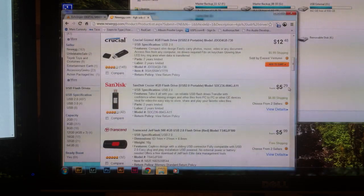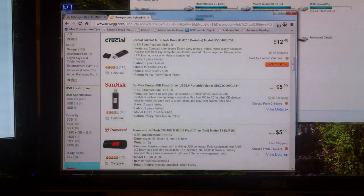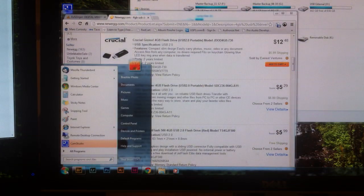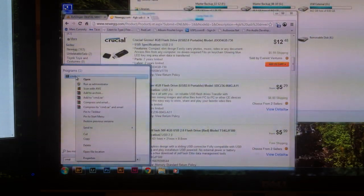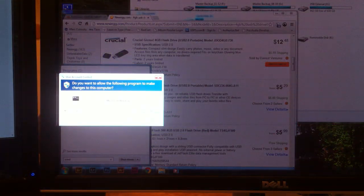All right, so once you do that, you are going to go down to the Start menu and search for CMD. You're going to right-click on this and say Run as Administrator. It'll pop up saying do you want to make the following changes, and then you'll click Yes.